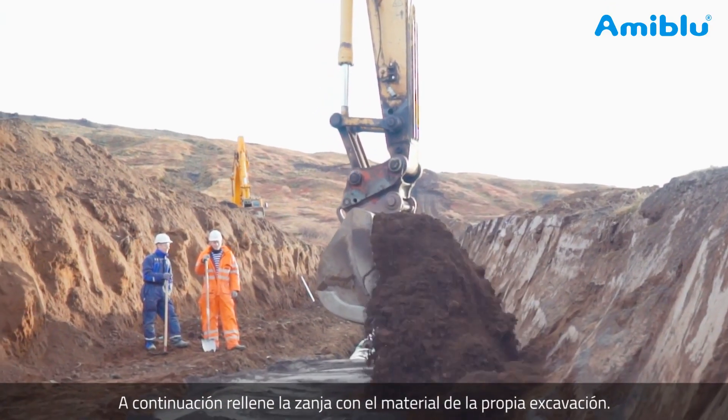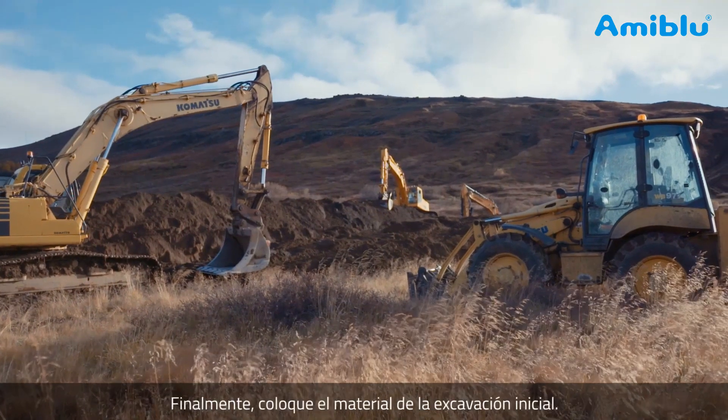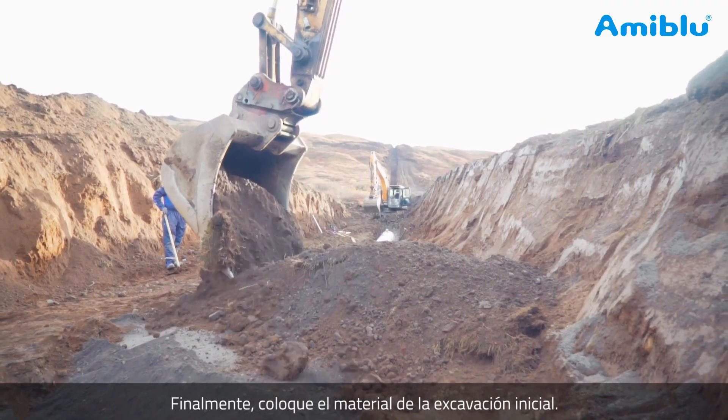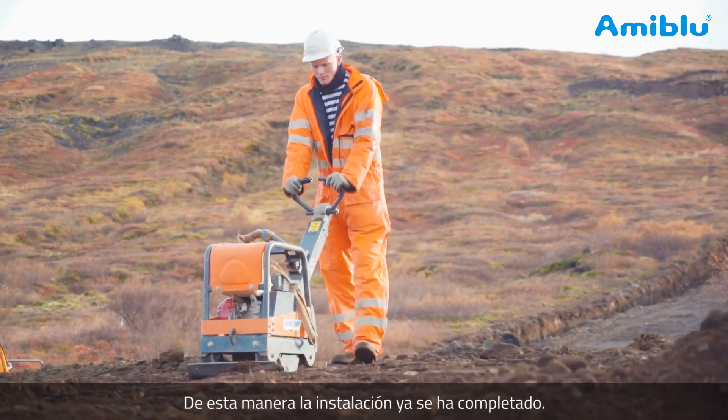Now backfill the trench with the excavated soils. Finally, put back the topsoil that was excavated first and set aside when opening the trench. The installation is now complete.